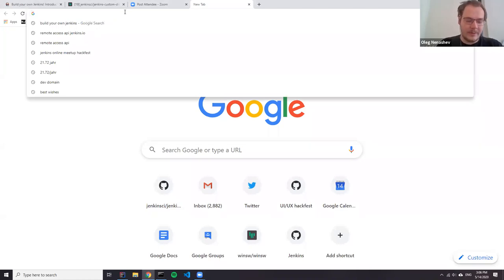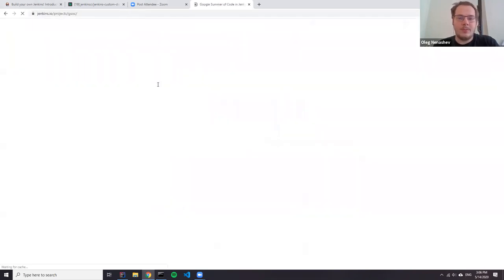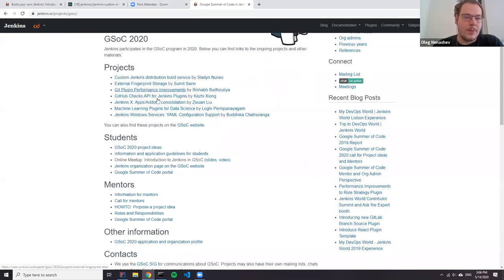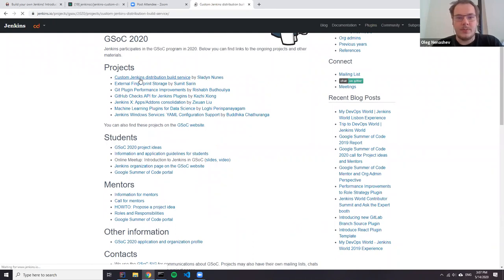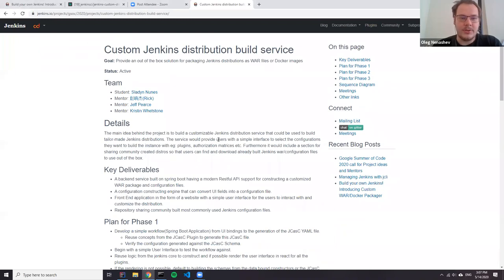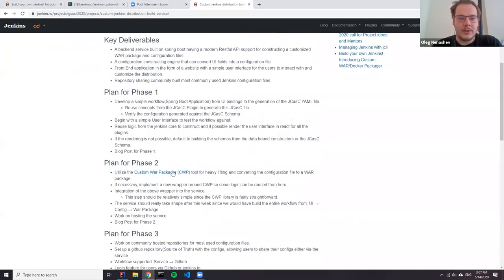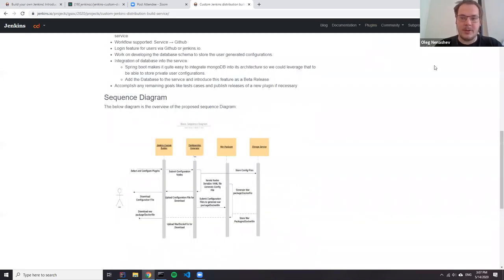To provide some context, we have a number of Google Summer of Code projects this week. One of the projects is related to a custom Jenkins distribution build service — basically a way to build Jenkins custom distributions and to share these definitions. At the moment, this project wants to be based on custom packager. So this is the tool I'm presenting today so that the project team can get more information about how it's organized, because most likely we will need some patches on this tool.